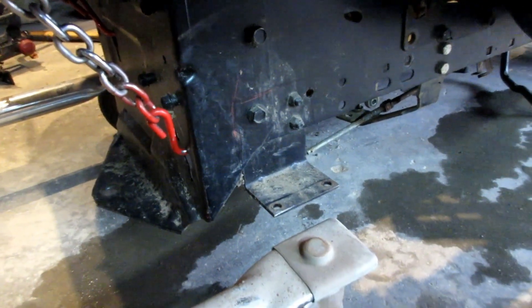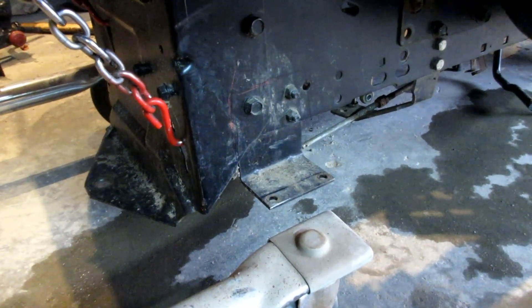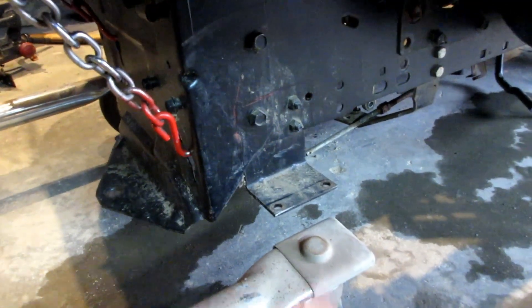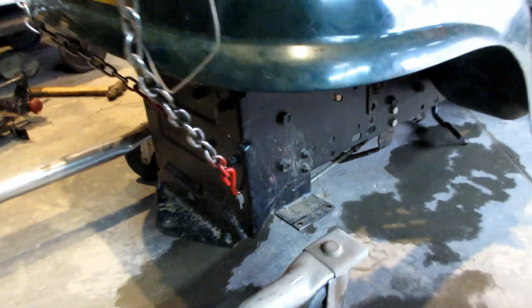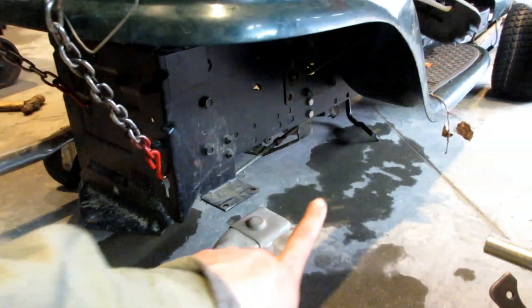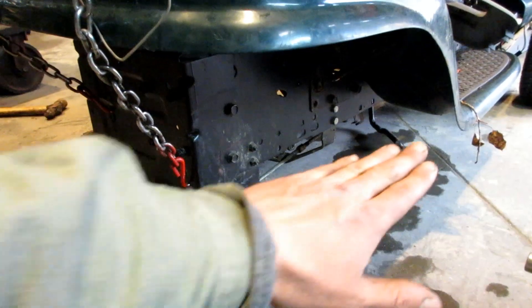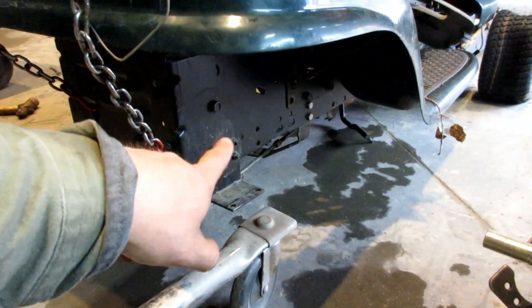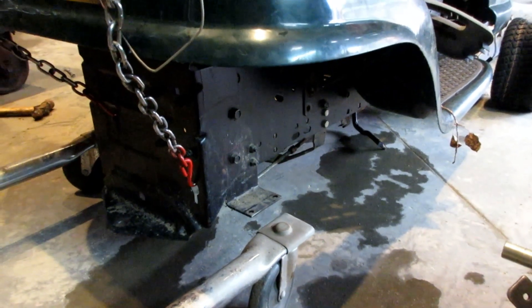All I'm going to do is pick all of this up so it's more like standing level, and then transfer the measurements to the other side and start cutting. I'm going to have to clearance some of this stuff over here, remove some brackets over there so it's a nice flat chassis, and get working on cutting that stuff up.